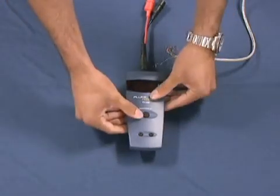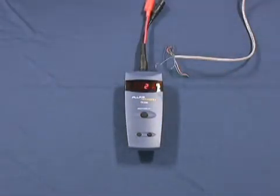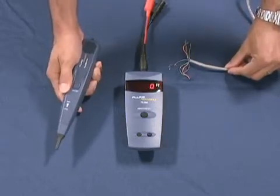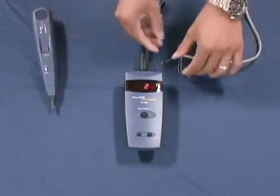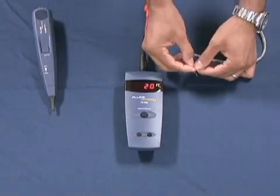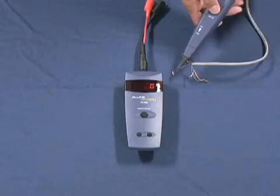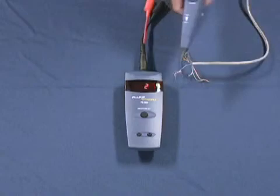With a simple one-button operation, you're able to test from 0 to 3,000 feet with no dead zone. Taking any ancillary probe, you are able to find your pair with guaranteed pair certainty. If you short your pair and your tone changes, stop searching — there's no need to search anymore. You have your pair.